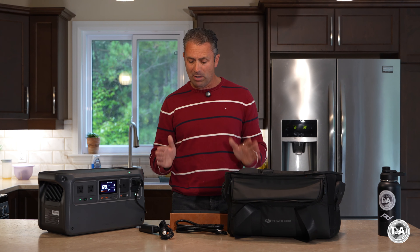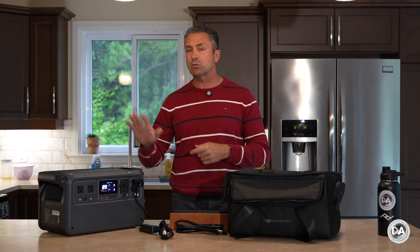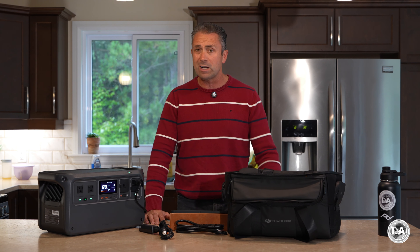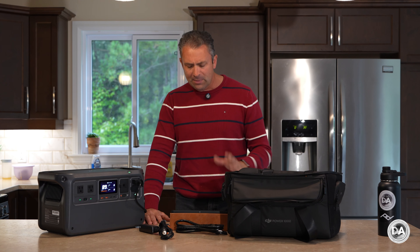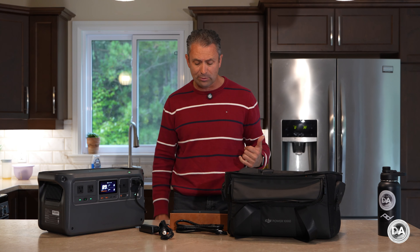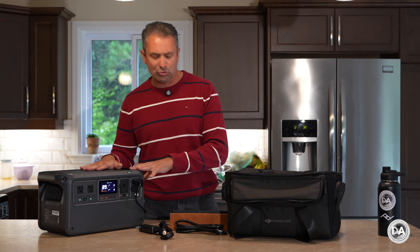The Power 1000 stands out above all for having an extremely robust inverter that will provide up to 2200 watts of continuous output, the ability to provide a sustained surge power for at least 30 seconds in the 2600 watt range, and then all the way up to a brief surge power of 4400 watts for those big devices that just have a lot of extra draw at startup. That's well above what most other units are going to offer in this price point, which is well under a thousand dollars.